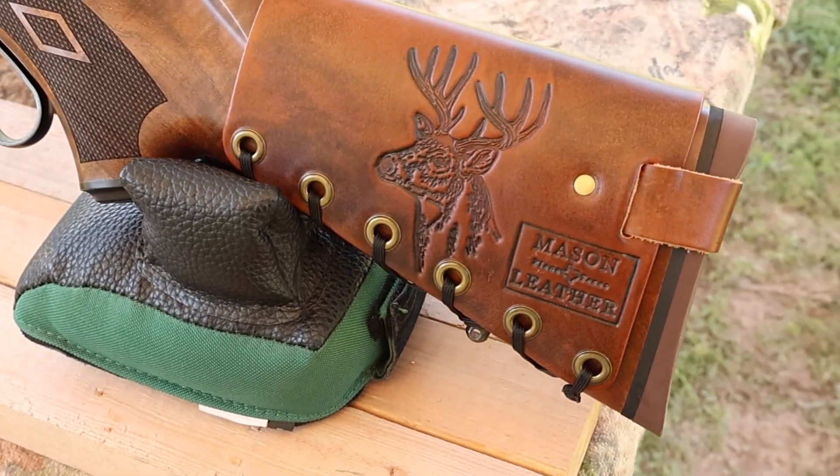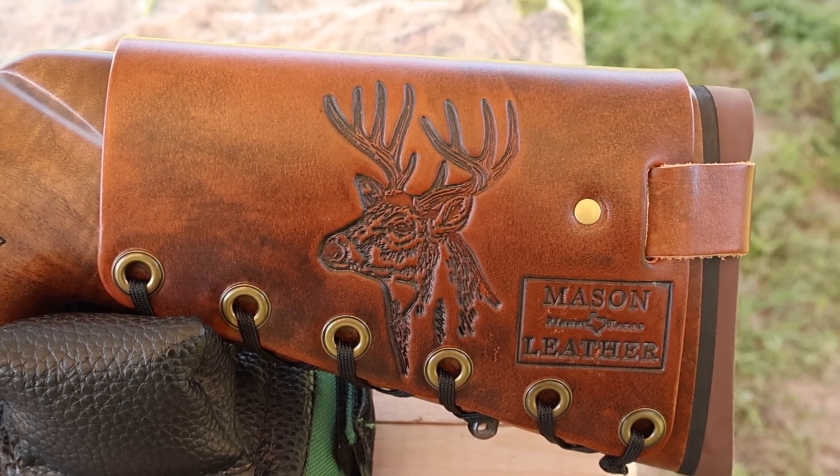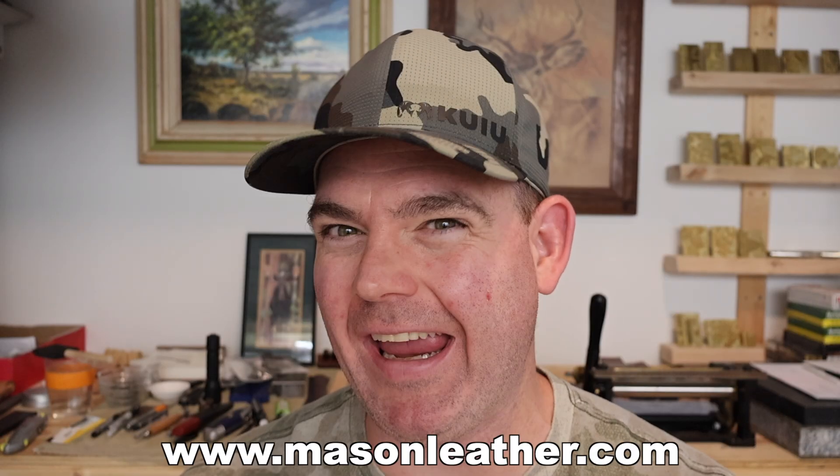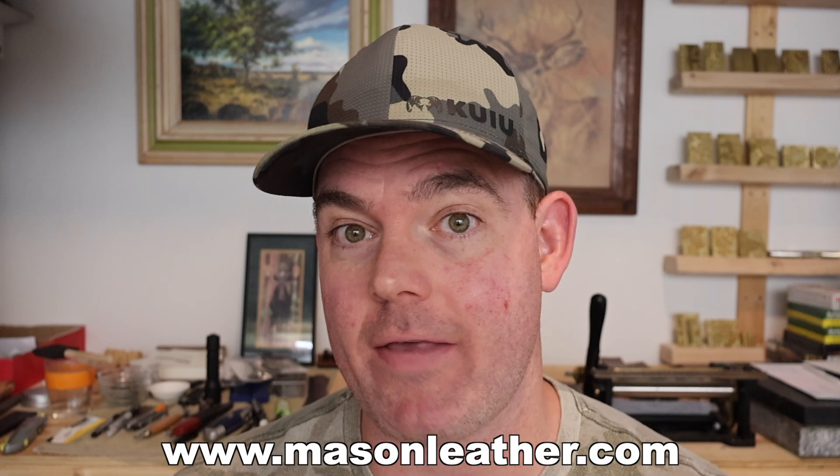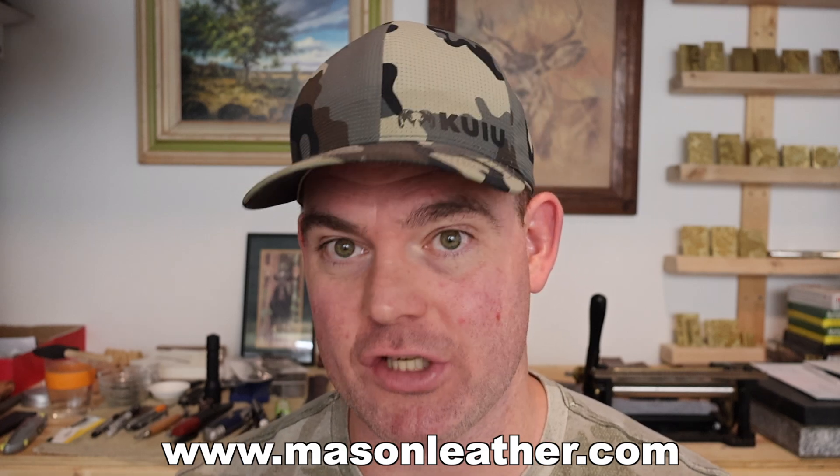Coming around to the other side, I've got to show you my whitetail deer design. If you're watching this video around when it came out, I'm having a huge sale on my website masonleather.com — go check it out and get yourself something.